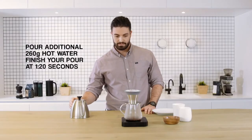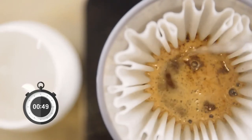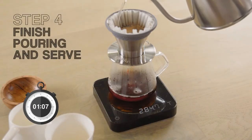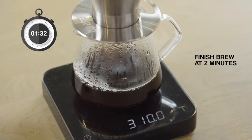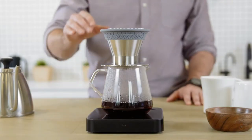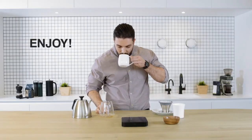Pour an additional 260 grams of hot water in even circular motions around the outside of the paper filter. You want to finish adding the water at around 1 minute and 20 seconds, so adjust your speed as you go. Let the brewer continue the extraction. This should finish at approximately 2 minutes. Remove the Bloom pour-over brewer and enjoy your best cup.